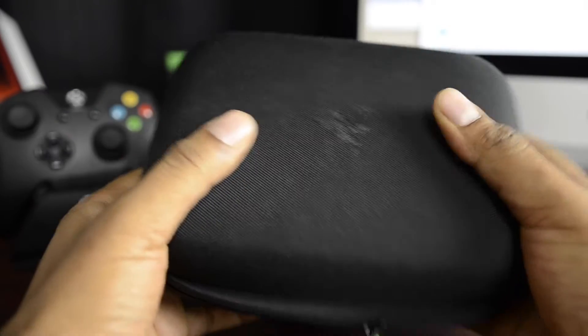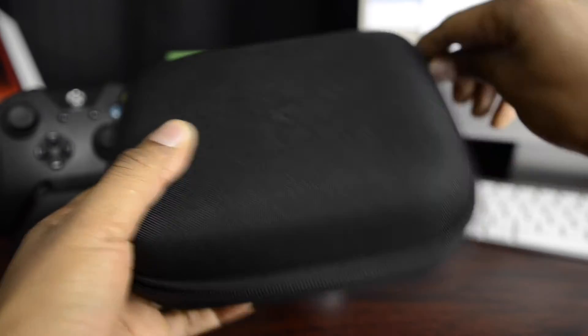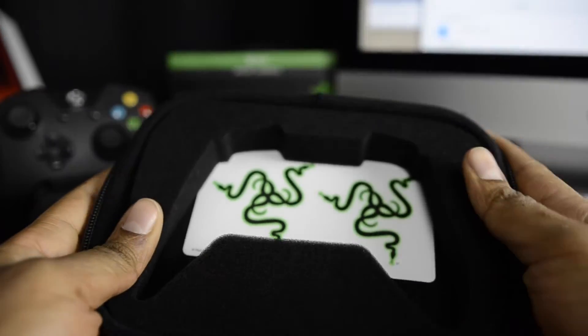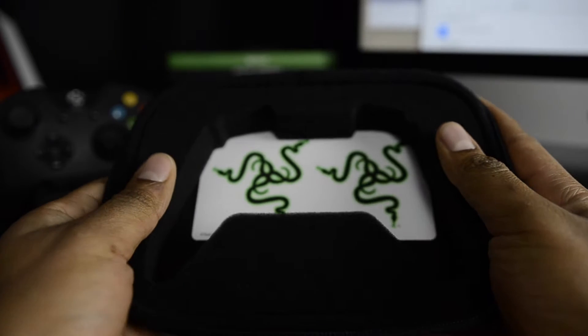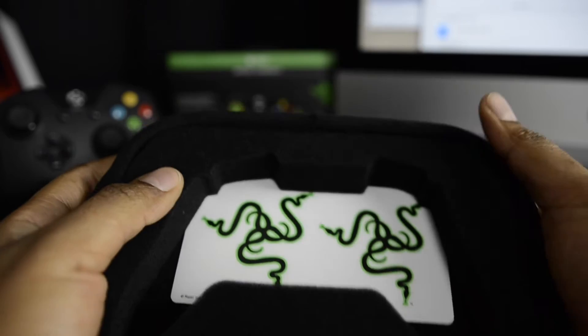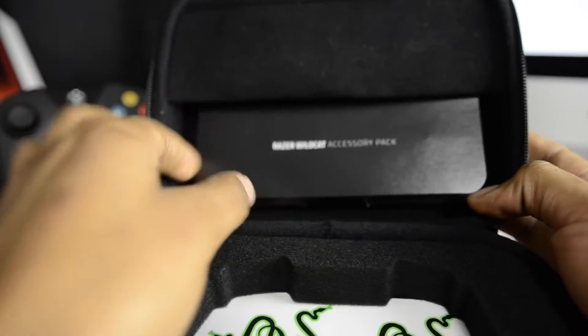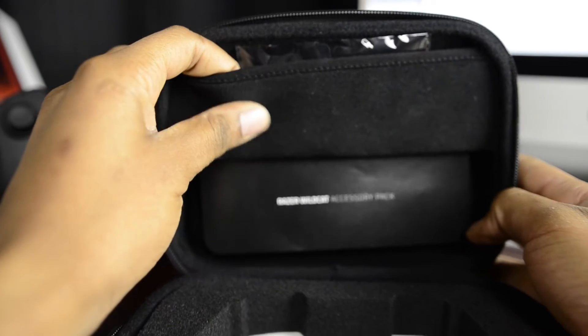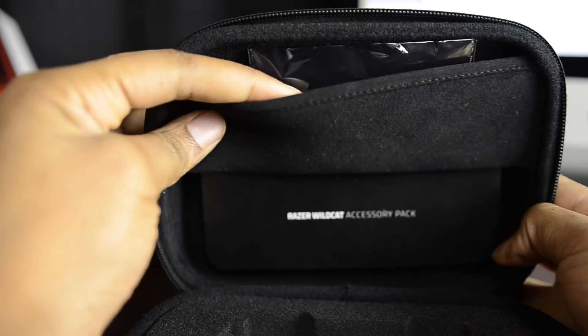So, unzipping it and getting inside. You have the foam padding that completely surrounds the controller, stopping any type of movement on the inside. You get a little Razer sticker. It's got a nice neoprene pouch, which is where the original braided cable comes in.